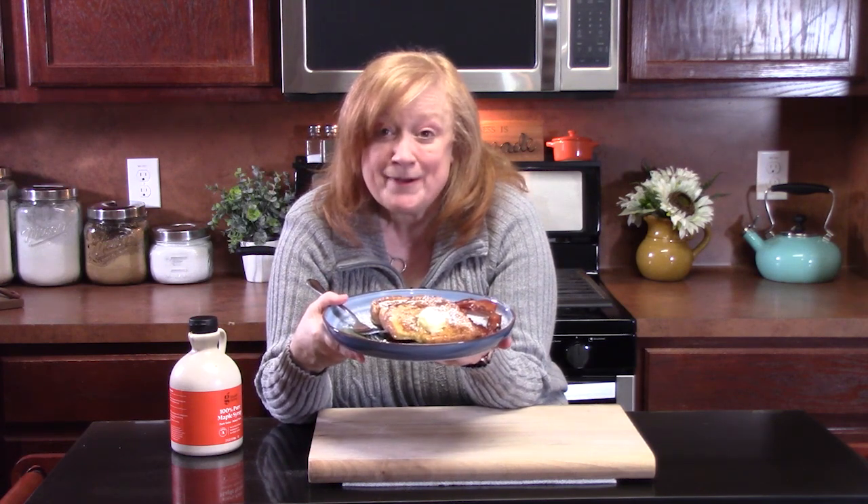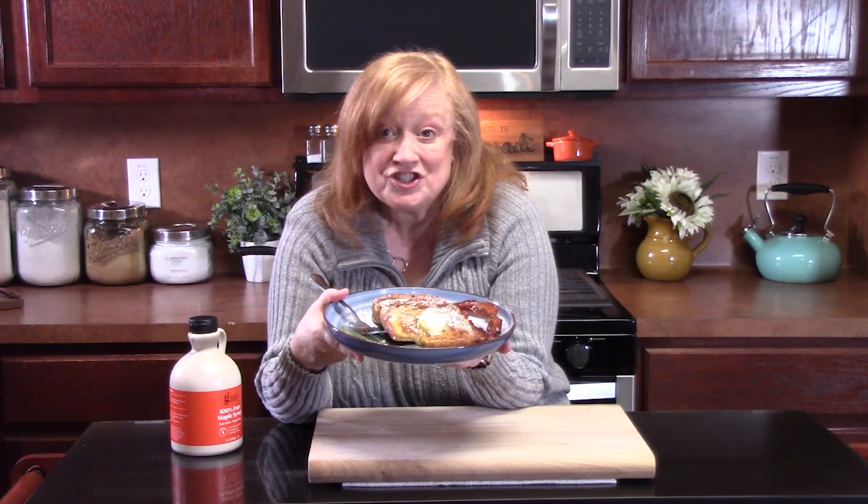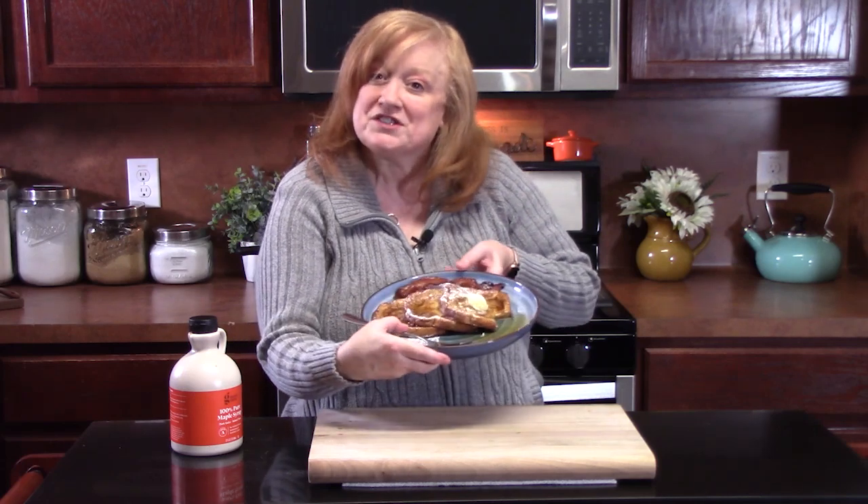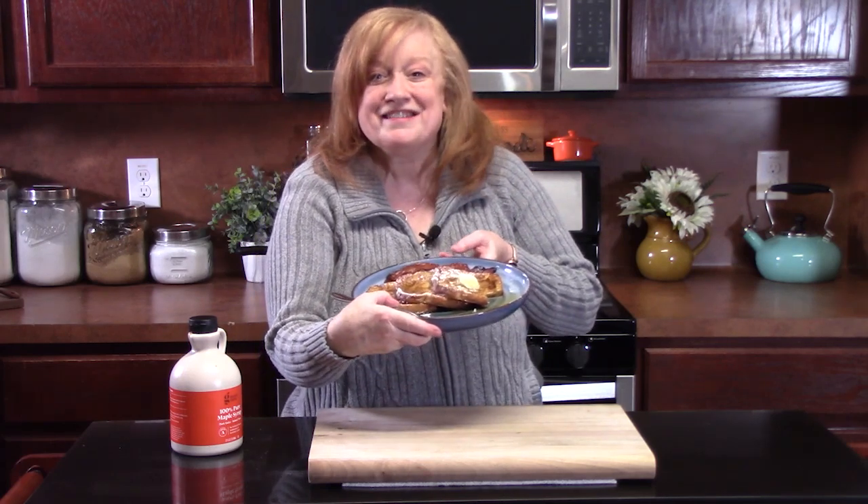What do y'all think of my original classic French toast? Make sure y'all give me a thumbs up, comment down below. If you're new to the channel, make sure you hit that subscribe button and the bell notification so you'll always know when videos like this one are posted. My other ones are in the oven at 275 degrees keeping warm so that everyone can have warm French toast this morning. I'll see y'all on the next episode.